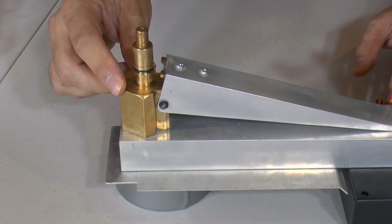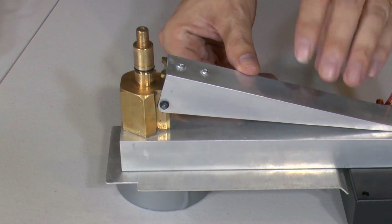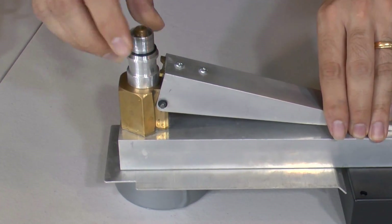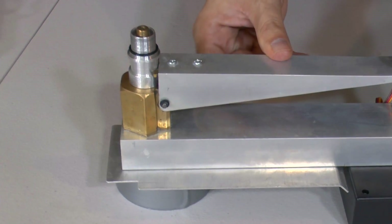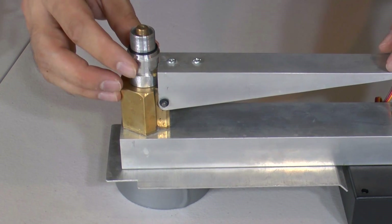The nozzle seat itself is just machined out of a piece of brass, and it works in combination with the lever arm to pinch the nozzle to keep it in place. Push the nozzle on and you'll see it actually squeezes the inside and the outside to keep it in place when it's locked.